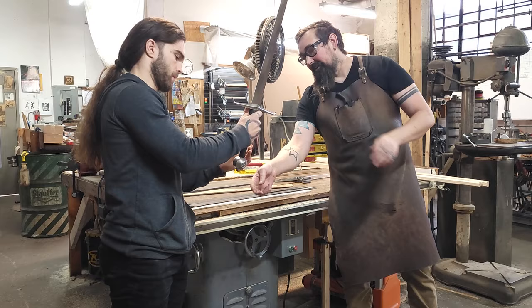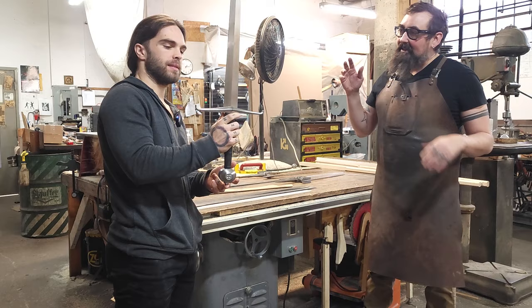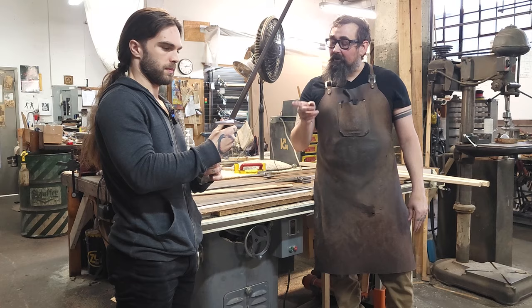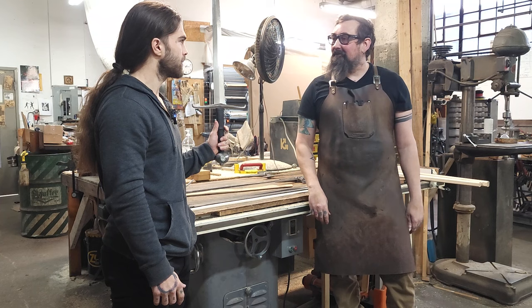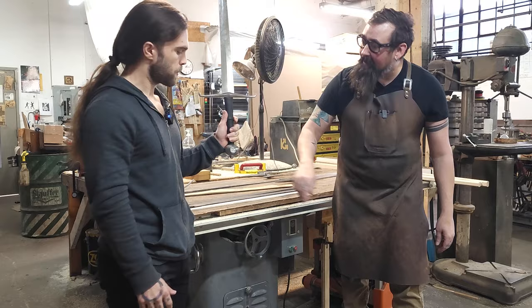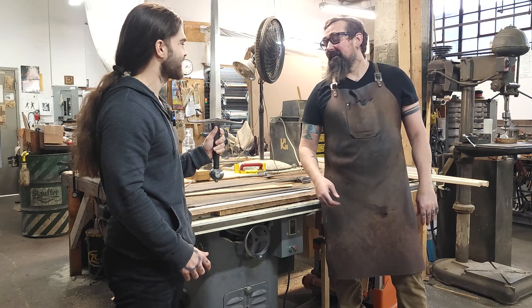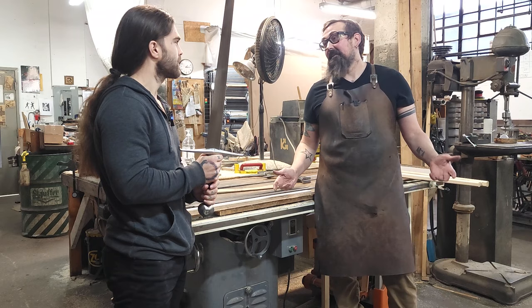This is our Black Prince sword. I love this piece because it really gets into what we decide to make — we try to focus on existing historical pieces. This sword probably belonged to Edward of Woodstock, who was the Prince of England — they called him the Black Prince. He invaded France repeatedly in the Hundred Years War. It's a sword that our friend Ewart Oakeshott collected, and we got to handle the original piece. Since we actually got to handle and measure the original, we can make it as close as possible to that sword from 1370.